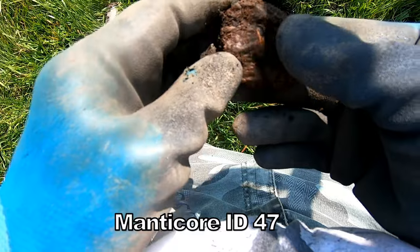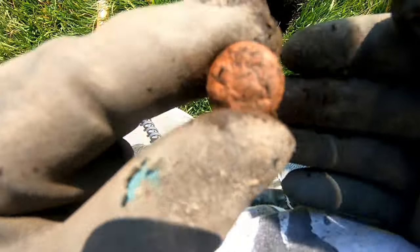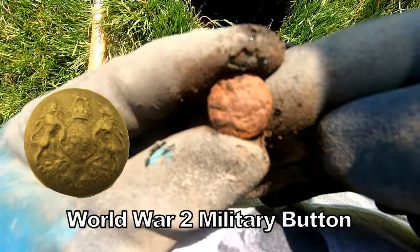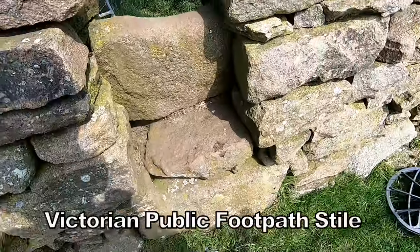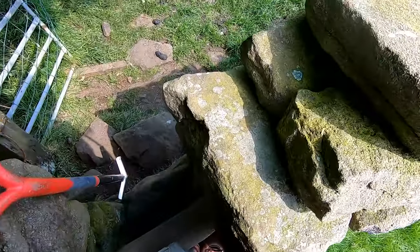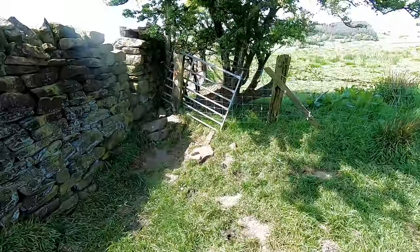Now here we are — 47. I think I see it. It's a button, a military button. 47, there you go. Through to the next style.